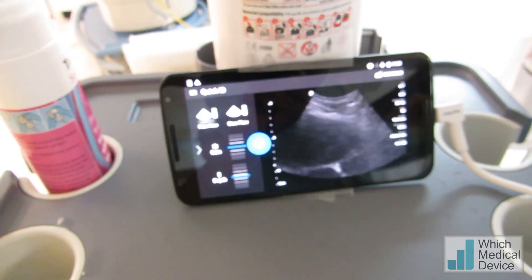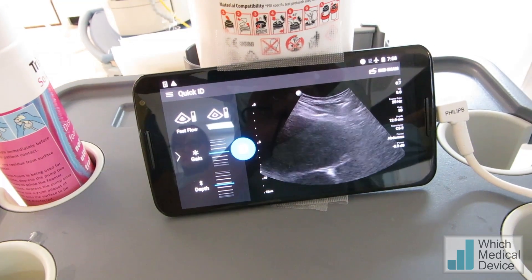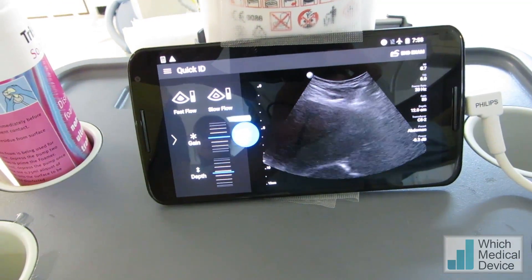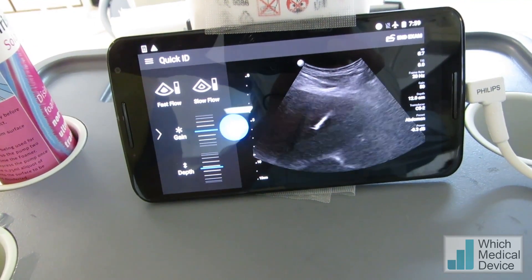You can see the size of the phone here, and we're just going to introduce our needle into the dilated system. You can see the needle coming in there, a bit of pushing now, and that's the needle in the system there. Very easy to see.